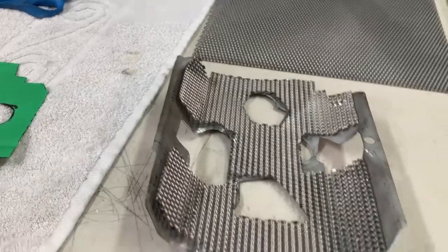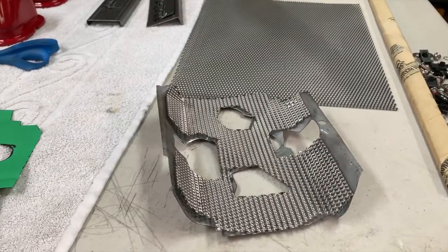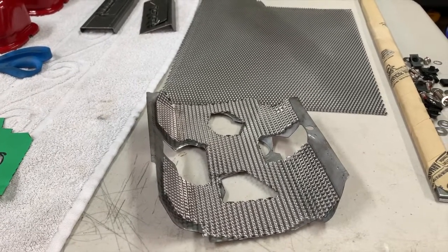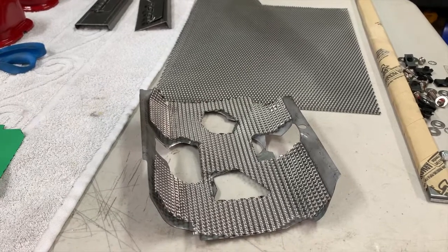It's a pain in the butt — hope you enjoy it. I think this is about as far as I'm going to get today. I need more cutoff wheels, so we'll leave the rest for tomorrow. See you tomorrow.